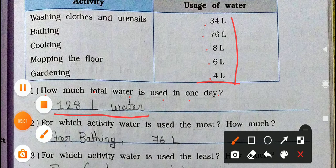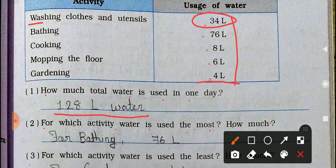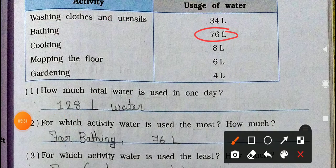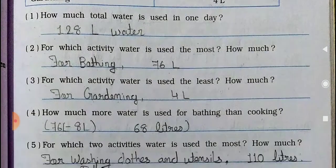Second question: For which activity is water used the most, and how much? Looking at the values: 34, 76, 8, 6, 4 — the highest is 76 liters. That is for bathing. So for bathing, 76 liters — this is the most water used. The most water is used for bathing.